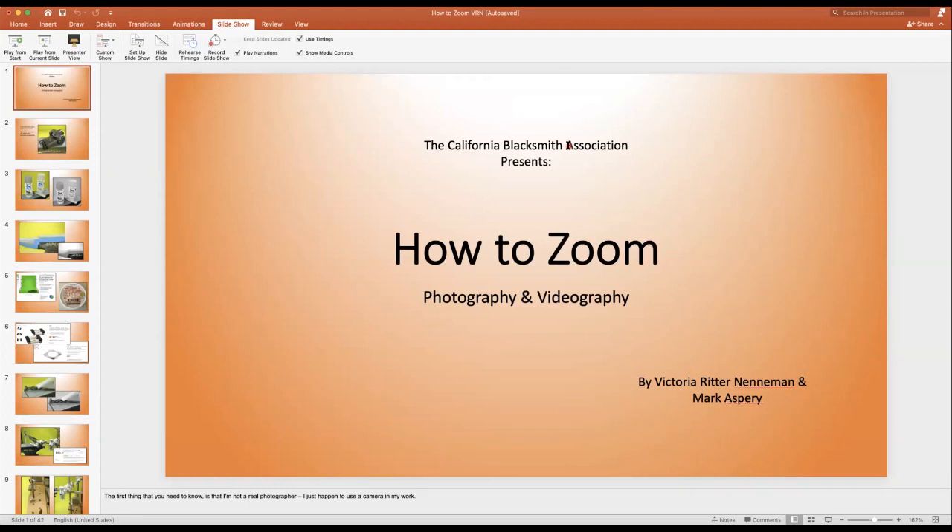Welcome to the how-to Zoom presentation. I'm looking at the photography and videography, and Victoria is going to be looking at putting those photographs and videos into a PowerPoint or similar format for use in your Zoom tutorial presentation.